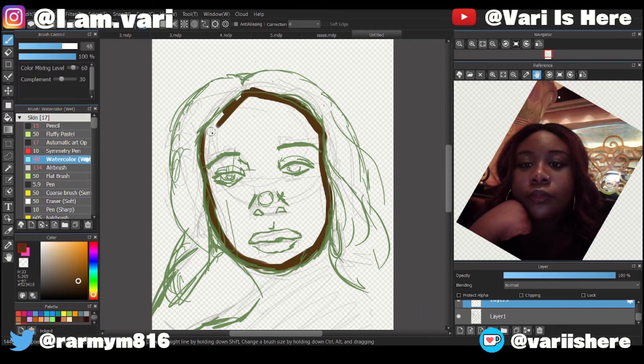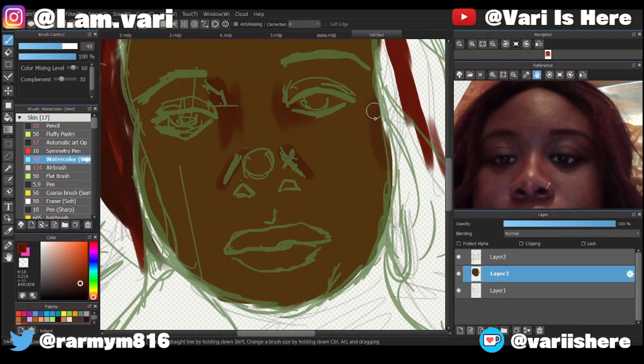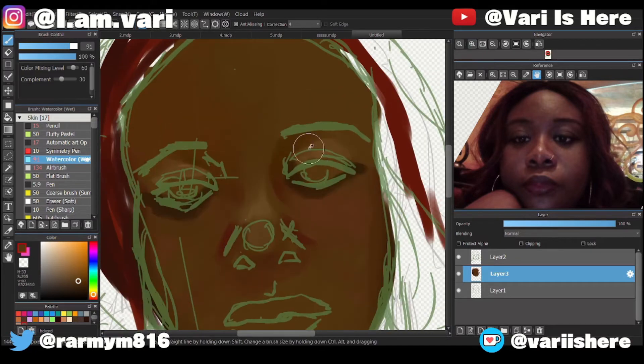Usually you see artists do a line art — not me. I watched a tutorial by this YouTuber, maybe John D, I don't know the person's name exactly, but they did some really cool art. I looked at a tutorial on how they paint skin and they actually did a sketch layer and then started watercolor under the sketch. So I guess that's where I got the inspiration for how I do my art — and from there they just start putting colors on.